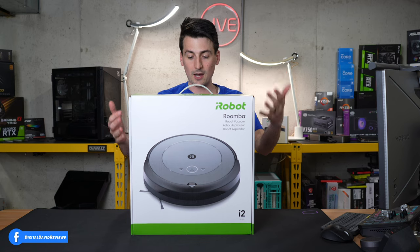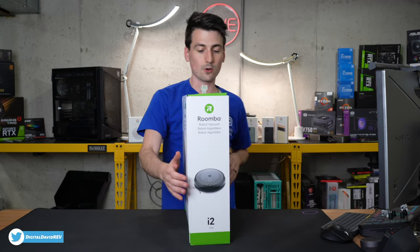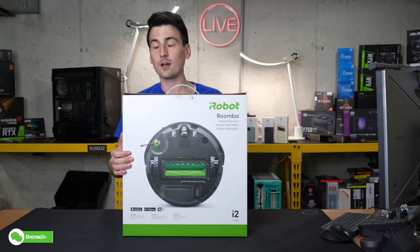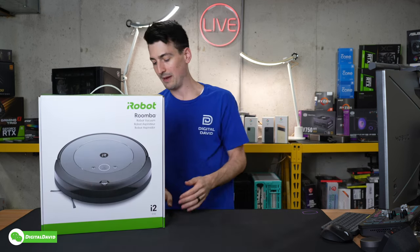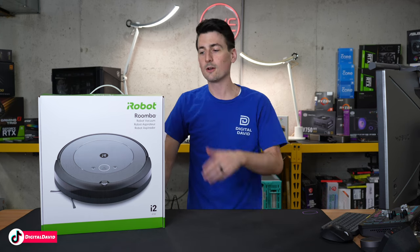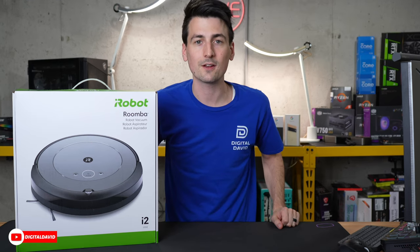You can see the retail box and packaging right here. Everything looks great. I really like the product photography on this and they walk you through a couple of key tech specs on the back side. This is a Wi-Fi equipped smart robot vacuum cleaner with a free app for iOS and Android devices. Now let's go ahead and open it up and look at the contents.